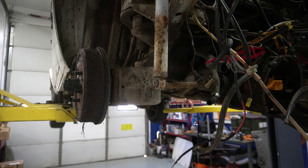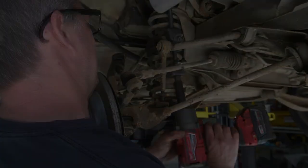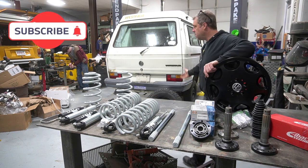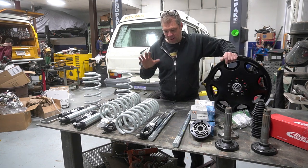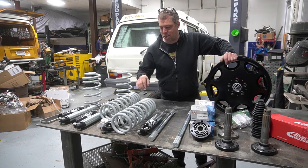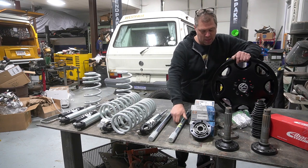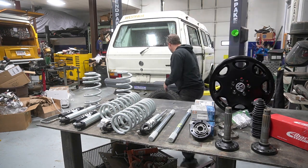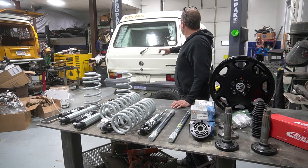Hey guys, welcome back to the channel. We're building the ultimate overlanding VW van. We got a lift kit with Fox shocks, springs, spacers — this call comes from Go Westy. We have super beefy CV shafts, fancy new wheels, and off-road General Grabbers. We're gonna install all of this.